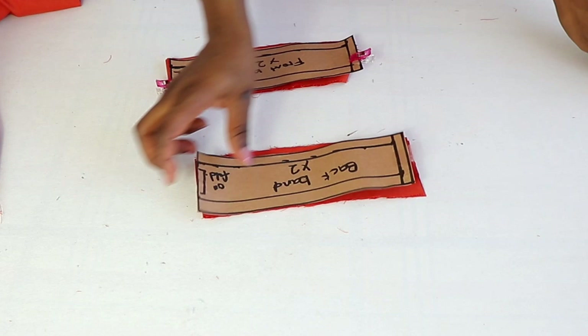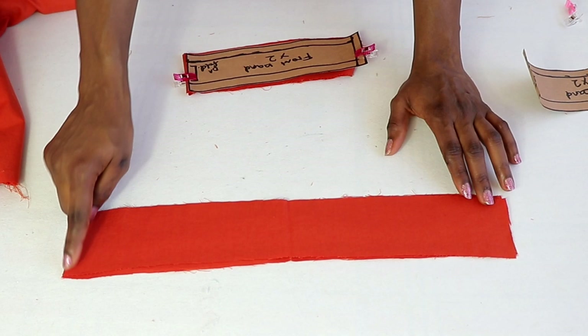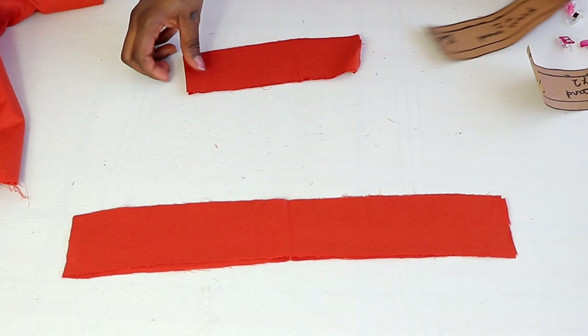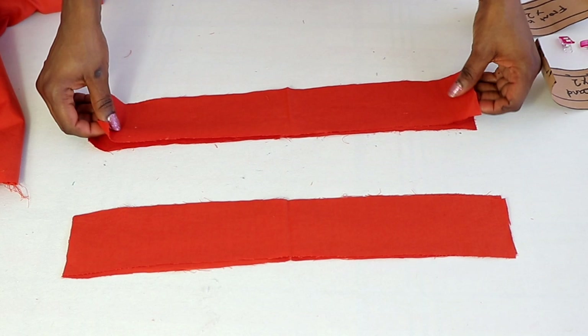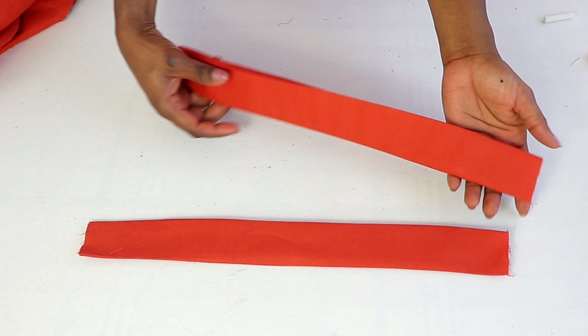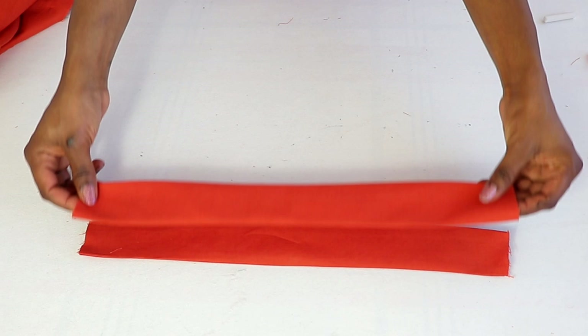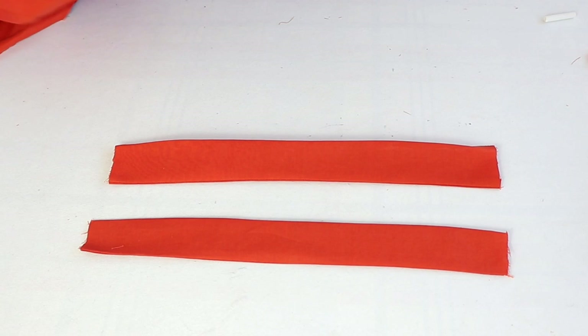So what you're going to be doing next is to work on the band. You have two pieces for the band. Place them together right side facing each other and then stitch at the top line. Do the same thing to the back — place right side facing each other and stitch at the top line. Once done stitching, go ahead and iron it using a half-inch seam allowance. Doing it this way will make it very easy and give you a neat finishing. Make sure you iron it and fold it in just like shown.